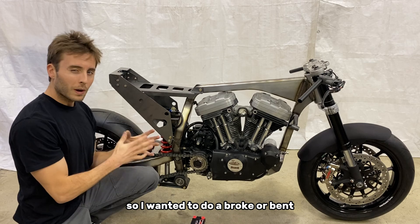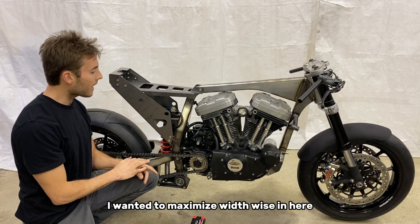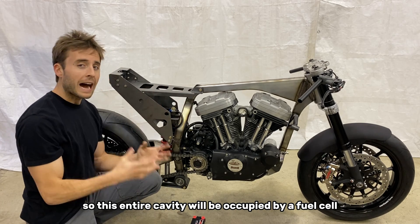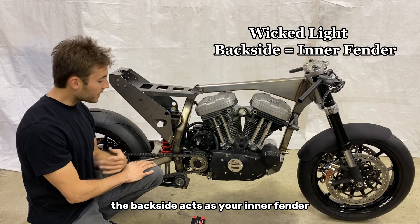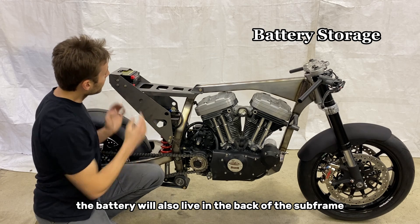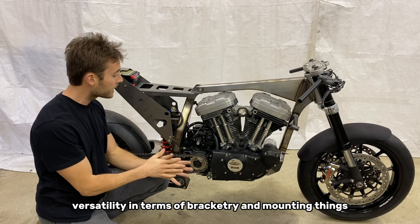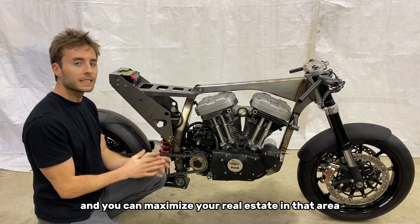This subframe is wearing a lot of different hats. I wanted to do a braked or bent sheet metal design for a lot of reasons. Number one and most importantly, I wanted to maximize width-wise in here as I'm going to put an additional fuel cell in this area to hold more capacity — this entire cavity will be occupied by a fuel cell. Number two, with a sheet metal design it can be made incredibly light. The backside acts as your inner fender to protect from road grime and gravel off the rear tire. The battery will also live in the back of the subframe and the seat will come right up on it like this. I'll be hanging the exhaust off the left side of the subframe, so this surface area gives you a lot of versatility in terms of bracketry and mounting things.